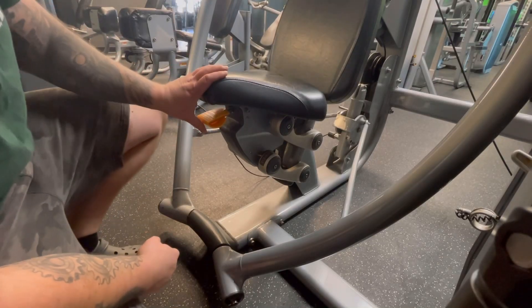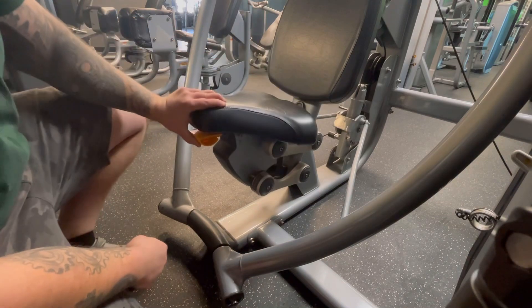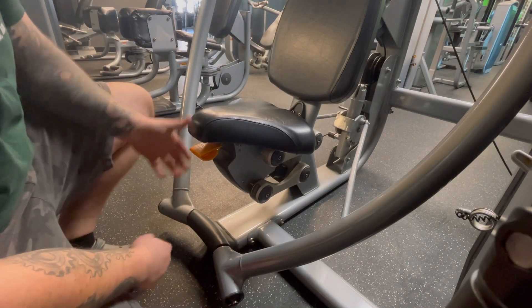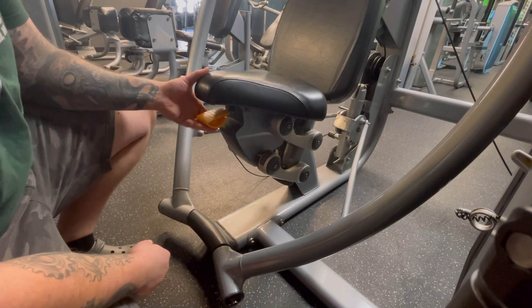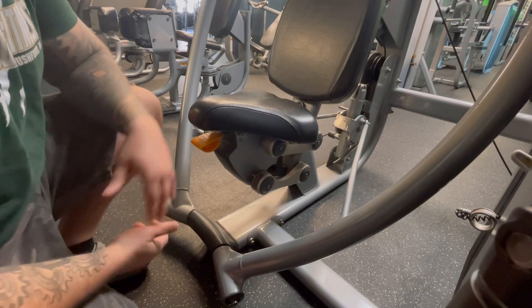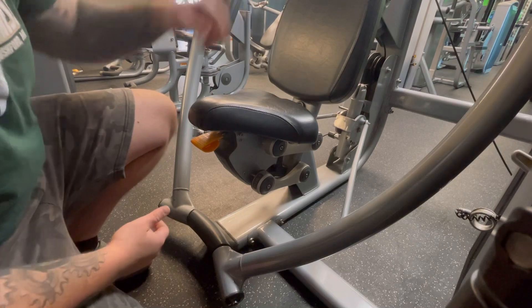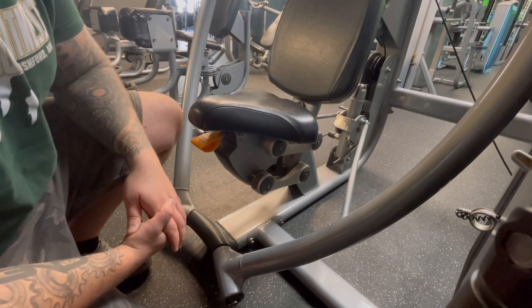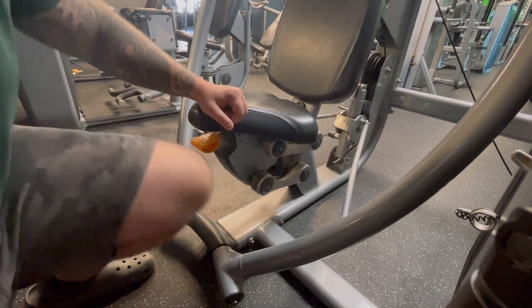This is how you adjust the seat. Pull the lever, go up, go down, let go of it, locks in place. It's spring loaded, so it will automatically kind of go up a little bit, but that's how you adjust it. You want to adjust the seat so that the handles are level with kind of your sternum line for your chest, which I'll go over as we touch base on that.